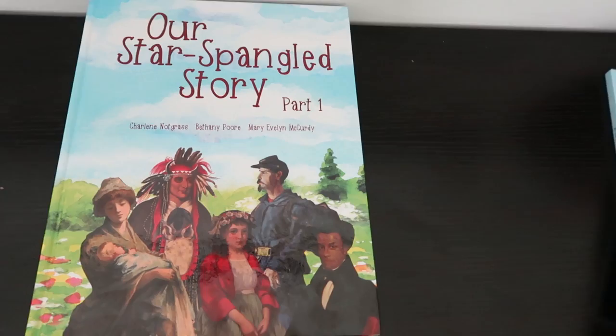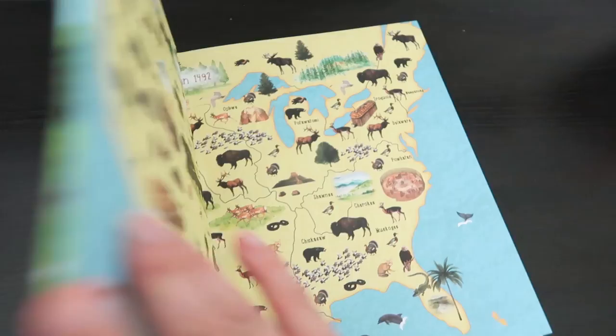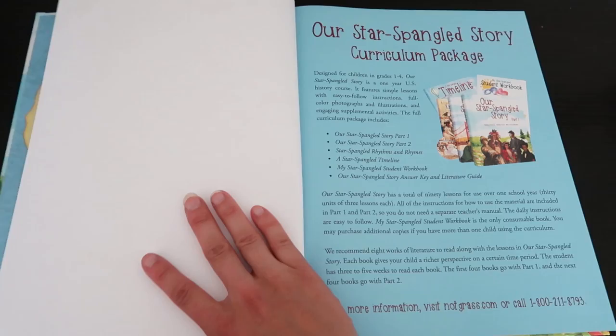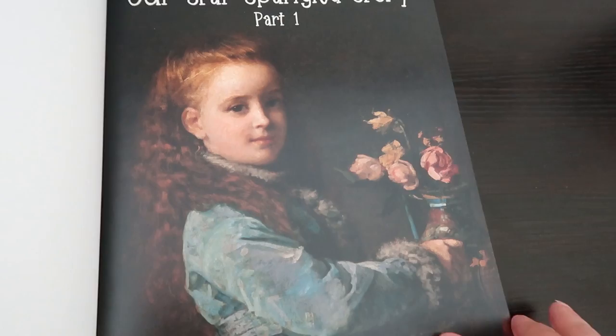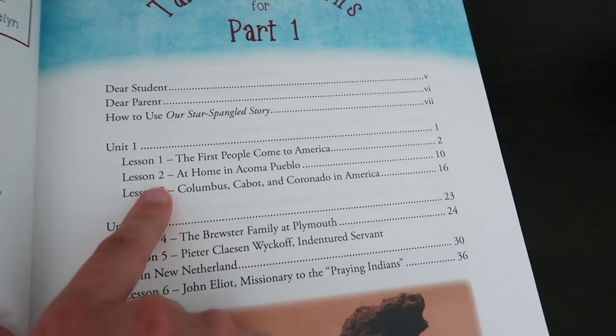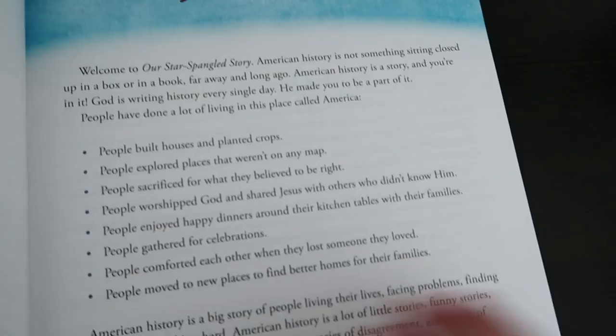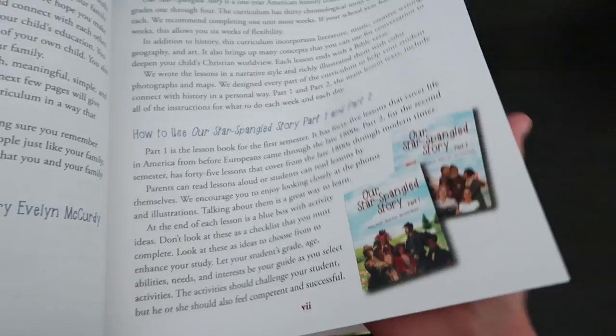Starting with the textbook, it is a hardcover. It is pretty thick and it comes with a part one and a part two. When you open it up, it gives you a nice pretty map of early America, and then it tells you about the curriculum package itself. It goes right into part one. The illustrations and pictures are absolutely beautiful. Here's the table of contents, which tells you the different units and the lessons within each unit. There's a letter to the student, a letter to the parent, and a section on how to use Our Star Spangled Story, which lays it all out for you.